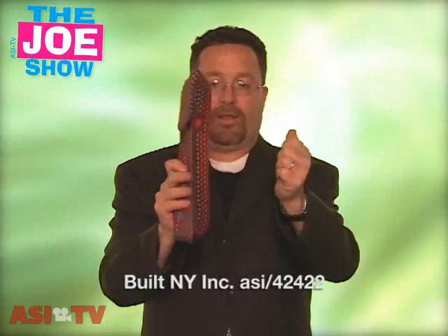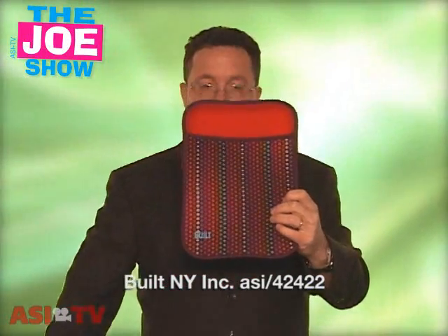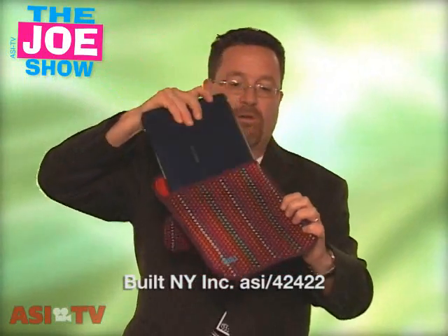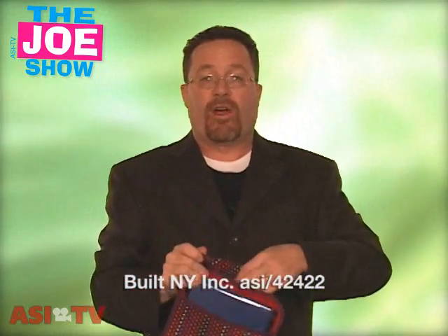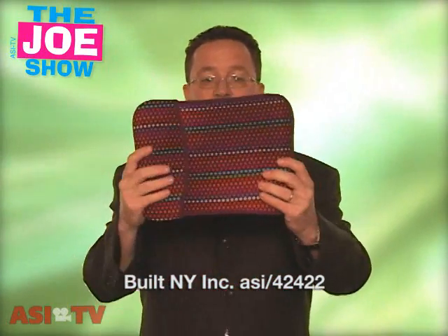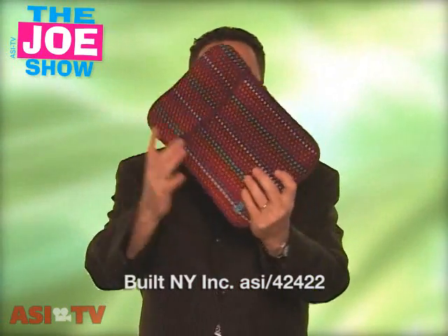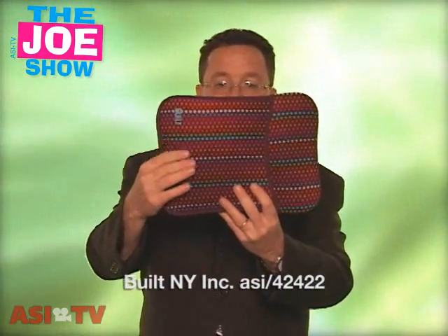This next product is made of neoprene, it's got a hard back and a little hood that I'm going to open up. What this actually is — it is a holder for a netbook. Fits in there very nicely and the hood comes back on. Great for clients in the electronics industry looking for a gift with purchase for anyone buying a netbook. Also good for the college set, because a lot of college kids prefer the netbook over a regular sized laptop.